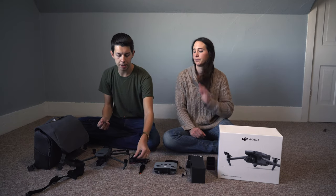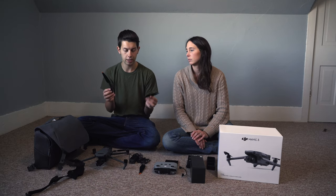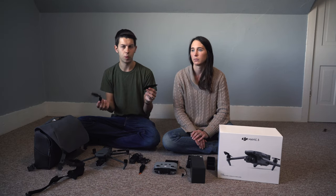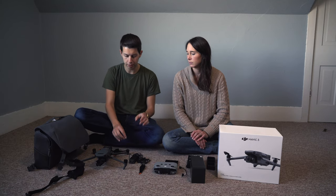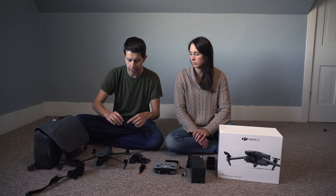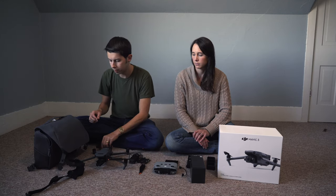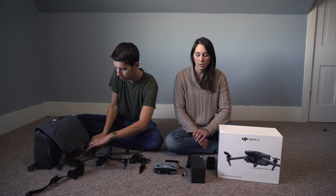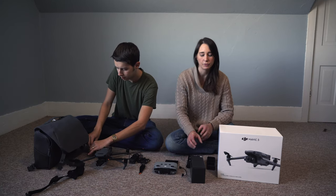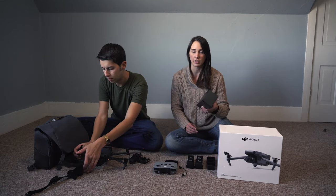As far as putting the propellers on, it's very similar — you've got gray and black, and I believe the other one was white and black. You just find the correct spots, push down, and twist to lock it in. It also comes with extra propellers too, so if you lose one or one breaks, you're covered. That's always nice.